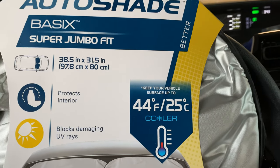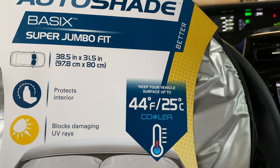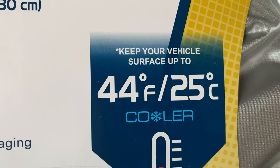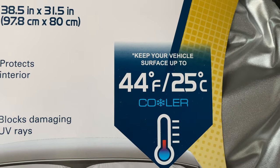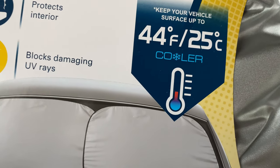It's supposed to keep the vehicle from heating up to a very hot temperature. It says it keeps your vehicle surface up to 44 degrees Fahrenheit cooler, or 25 degrees centigrade cooler.